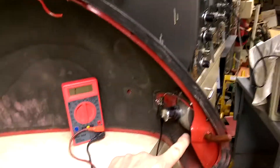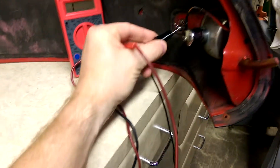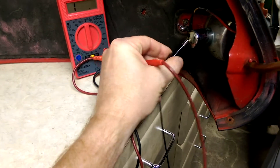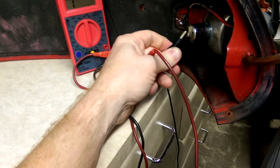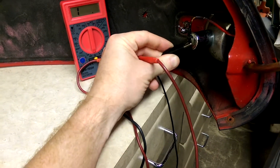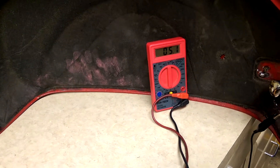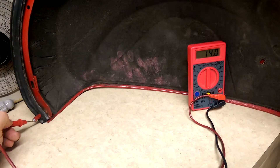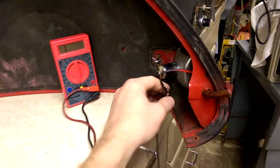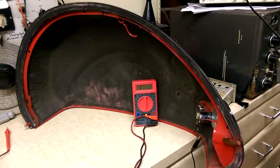Our test is: do we have continuity the whole way through this wire that comes through here? We can do that — take this lead off, touch it to the center pin, or just pull this wire loose, clamp it on there, and on the ohm scale we should have continuity. If we don't have continuity there, we've got a bad wire — something to investigate. Maybe this connector's bad, maybe it's pulled out. That's sort of the test.